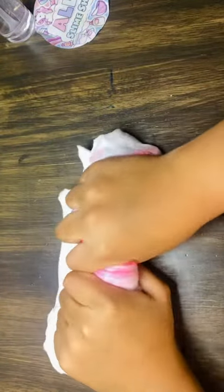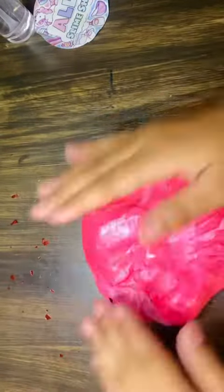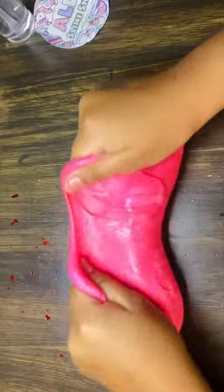We're gonna add more glitter later in the video. Let's keep stretching and kneading it until all the red color gets mixed with the white slime. That way it looks nice. We're adding some glitter now. Now let's make some big bubbles. Nice.